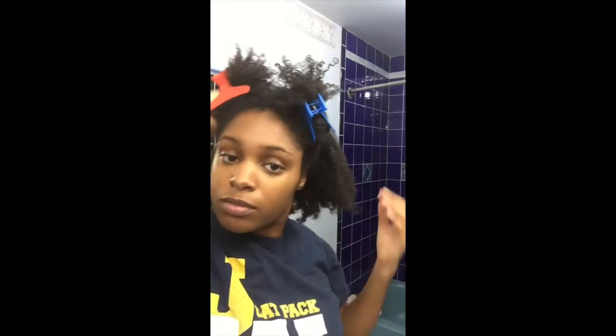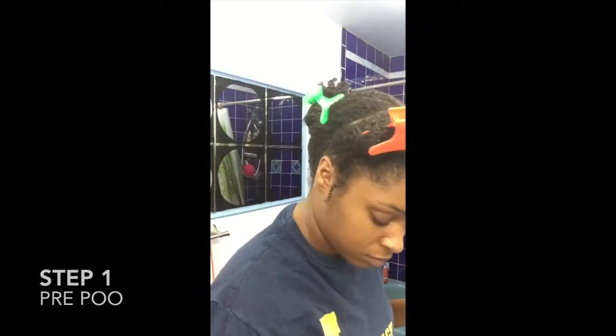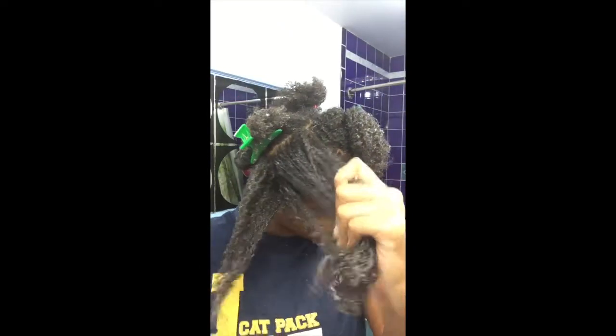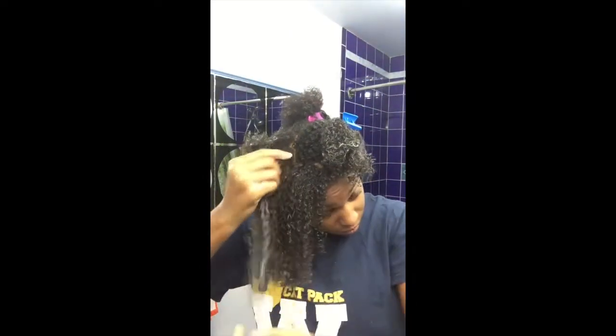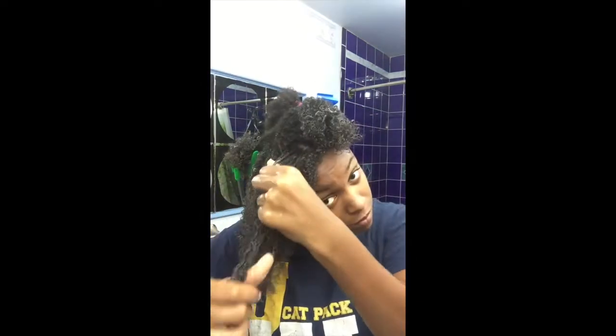Today you'll see products I've been using for years, but as always, what works for me may not work for you, so be open to exploring new products. Step one is to apply my pre-poo, or pre-shampoo. Because I will not actually be using a shampoo today, it definitely helps to loosen dirt and product buildup with a pre-poo first. I don't always pre-poo, but I had the time today so I might as well.